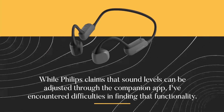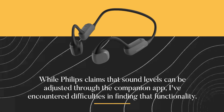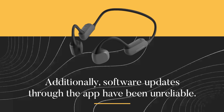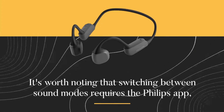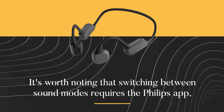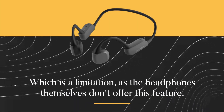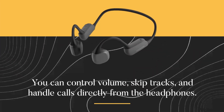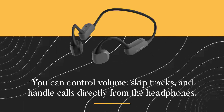While Philips claims that sound levels can be adjusted through the companion app, I've encountered difficulties in finding that functionality. Additionally, software updates through the app have been unreliable. It's worth noting that switching between sound modes requires the Philips app, which is a limitation, as the headphones themselves don't offer this feature. You can control volume, skip tracks, and handle calls directly from the headphones.